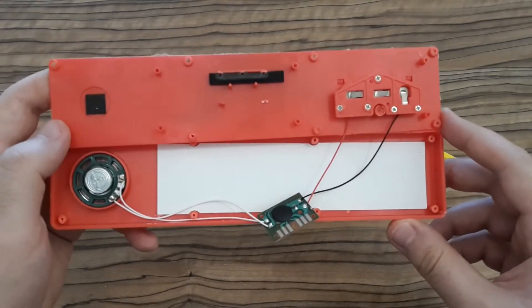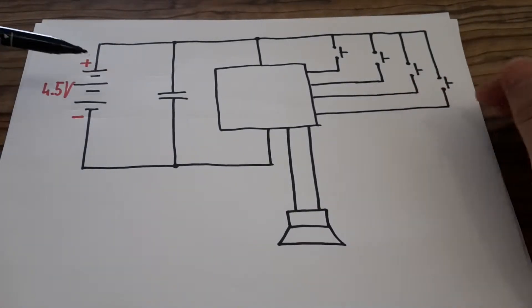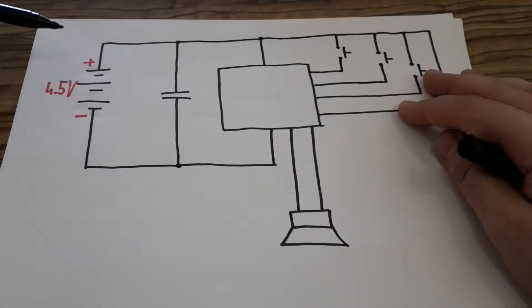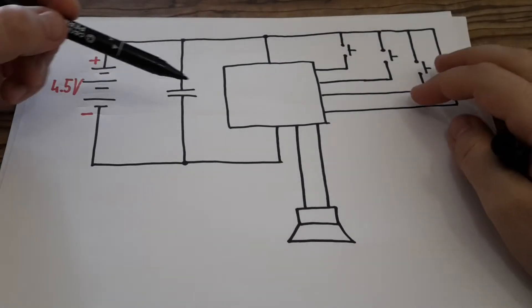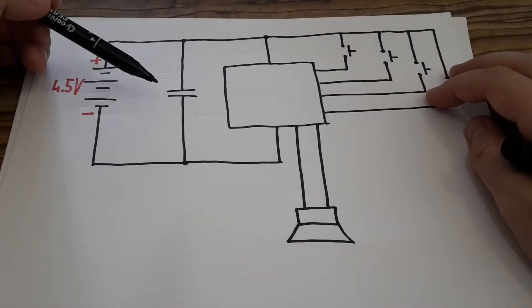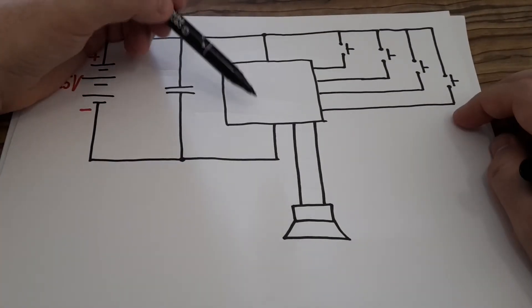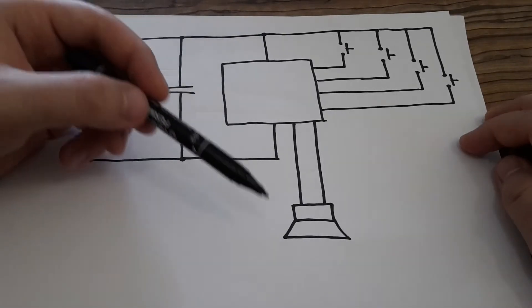And it's time for a schematic — it's very simple. The input voltage is 4.5 volts: 3 batteries in series. In parallel with the voltage source there is a ceramic capacitor. The capacitor is a very interesting thing because theoretically it should prolong battery life, but if you don't use it very often there is a very small current which flows through this capacitor and it discharges the batteries. So my recommendation is: if you don't use it very often, it's better to remove the batteries. The square in the middle is the chip, which is controlled by these four buttons and is also responsible for playing sounds in the speaker.